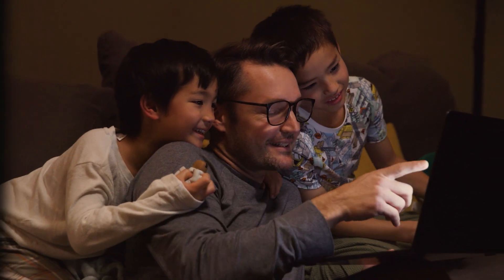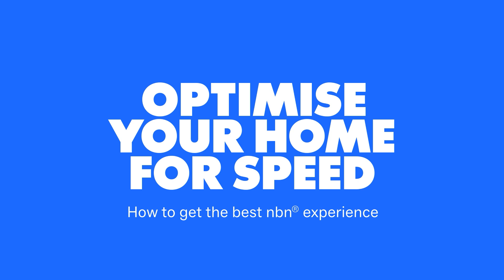Get ready to make your in-home setup faster. Let's optimise your home for speed.